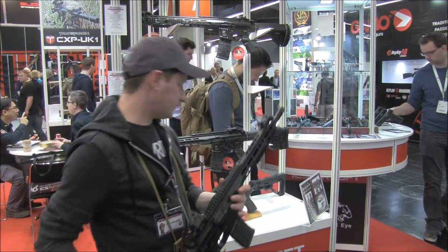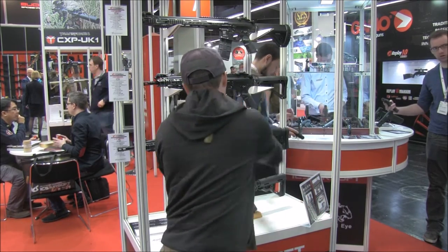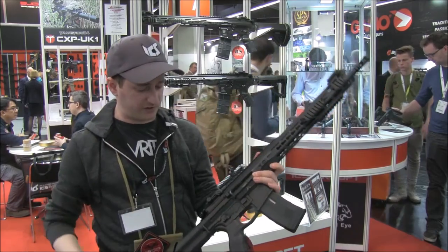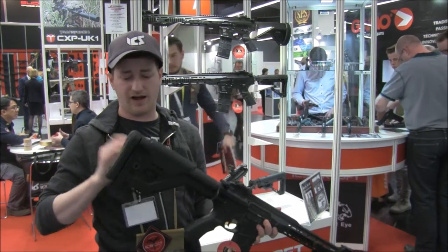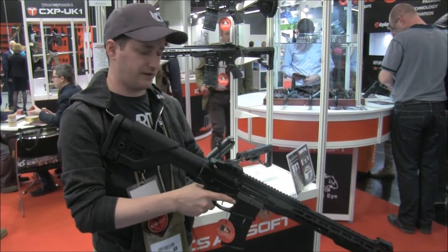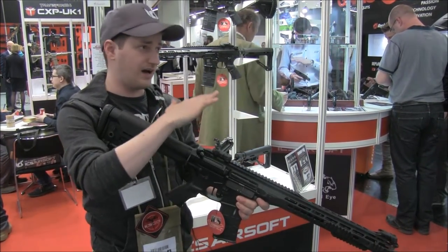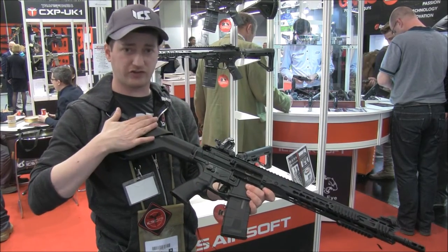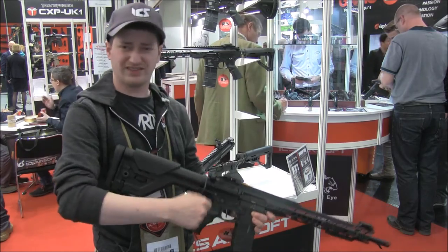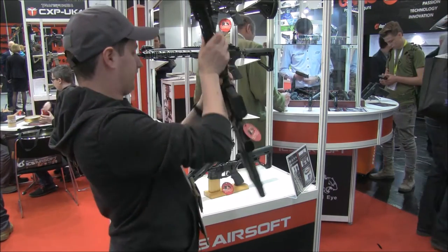It has a fully adjustable stock as you'd expect from any AR platform. The DMR version is very similar but has the enhanced sniper stock, which is fantastic if you want a modular stock platform — if you're using a high-mounted optic you can adjust the height of the cheek weld and the length of the stock for people with longer arms.